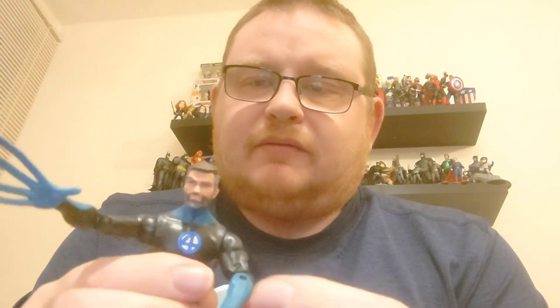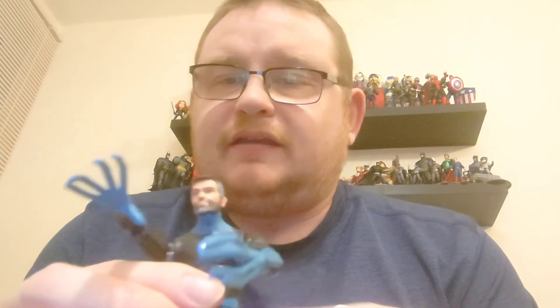We'll take these standard gloved hands off him and pop his other hands on. One thing I've just noticed is there is a slight paint differentiation between the stretchy hand and the standard hand — that's a bit of a shame but it's not too noticeable so I'm not really going to lose any sleep over it. I'll pop his other hand on and there you can see him with his powers, stretching out to fight and save the day.